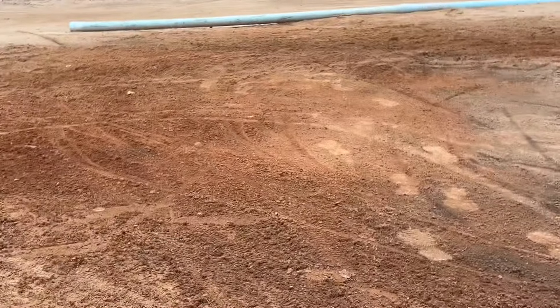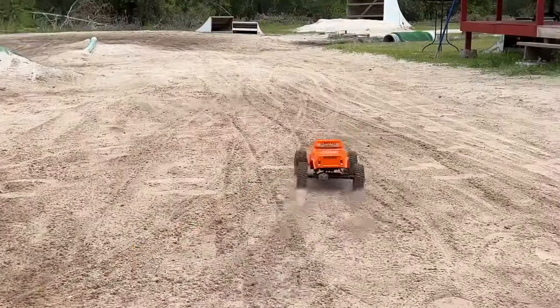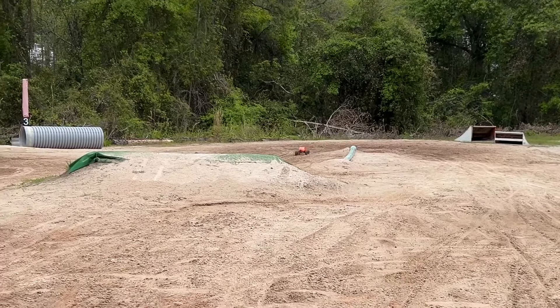I brought that clay back from Georgia. I'm not so sure it was a good idea for the track - with all of our rain and stuff, I'm not sure that clay was a good idea.